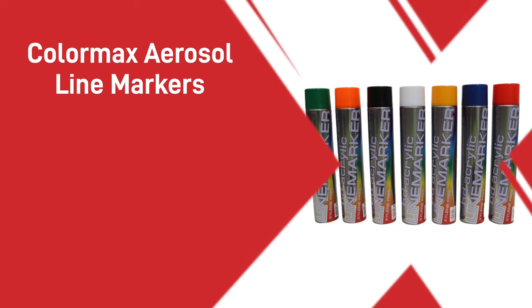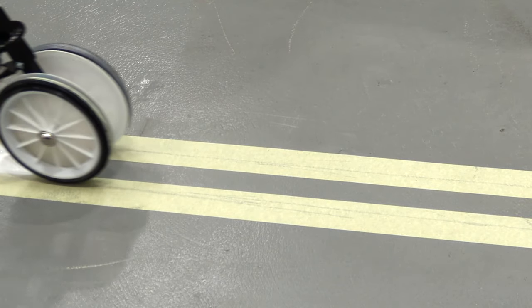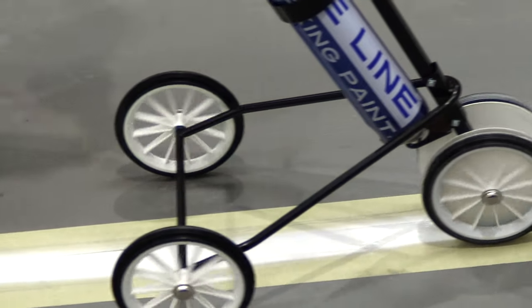Our Colomax aerosol line markers are very easy to use and very little training is required to ensure a fantastic finish, especially if you use the wheeled applicators, making it the perfect item for quickly marking out areas.